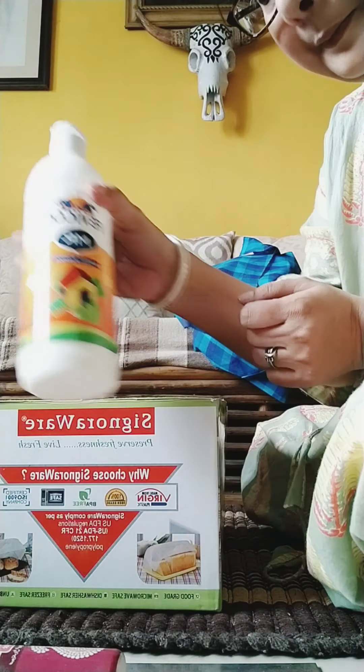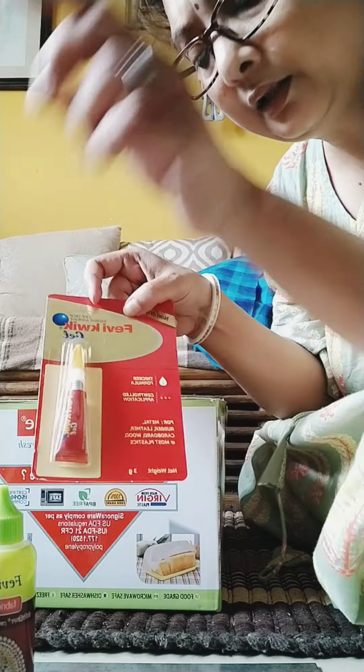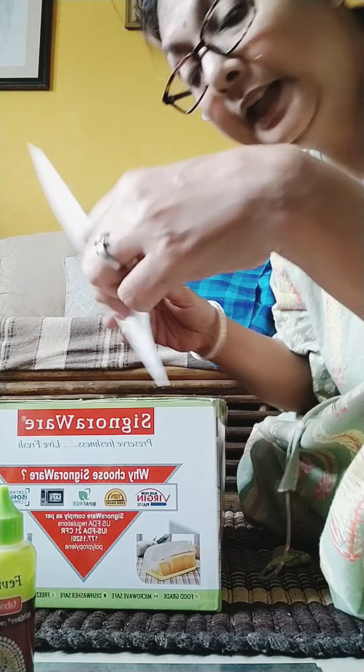I am going to use the fabric and fabric glue. And if needed, more fabric glue.